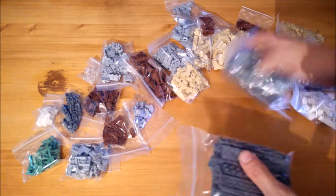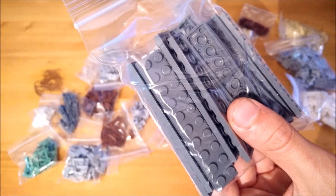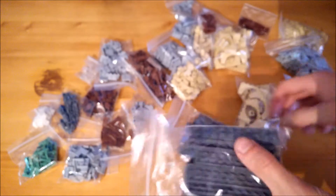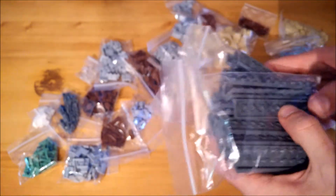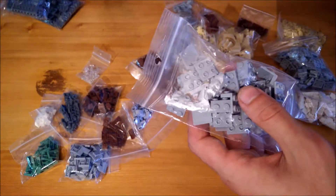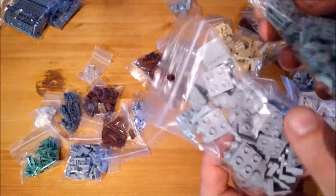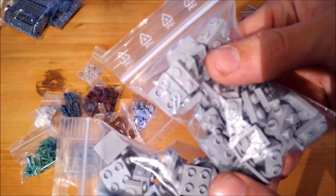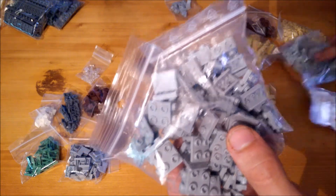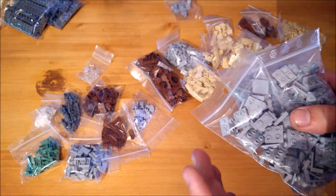For starters there are a couple of 2x10 dark bluish gray plates that I will be using to make the lower border of the building. Next up, in combination with the 2x2 variant and the 1x2 variant, these will all be used to make the pillars, along with some pieces that I already got.